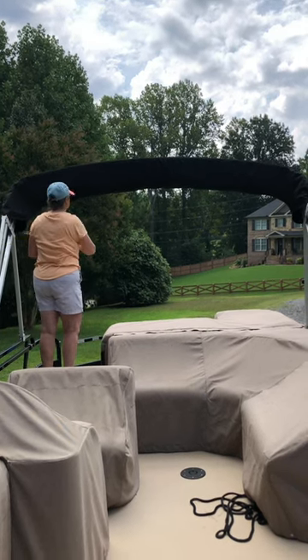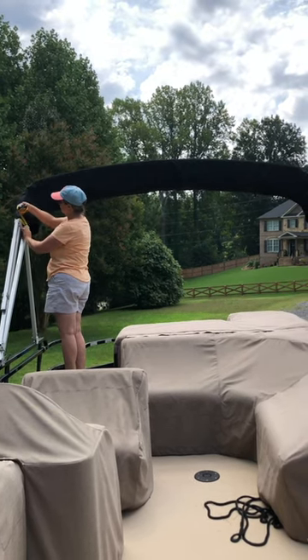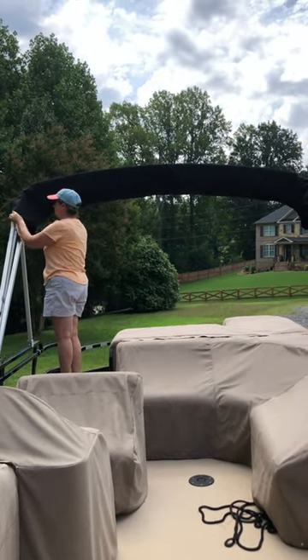Step four: measure the legs where they're closed, right at the end of where the fabric closes up. That'll help you keep it closed. That's it.